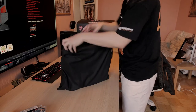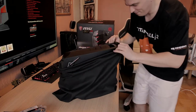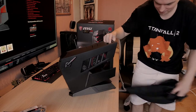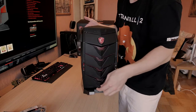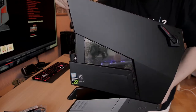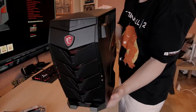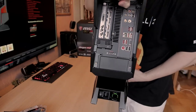Are you ready guys? Let's see how beautiful it is. Man, it does look pretty nice — definitely nothing bad to say here. This is the Aegis X3 and yeah, it definitely looks really good. Some side window action here, and we can see the MSI Gaming X GTX 1080 inside of it. A really, really nice little small form factor PC.